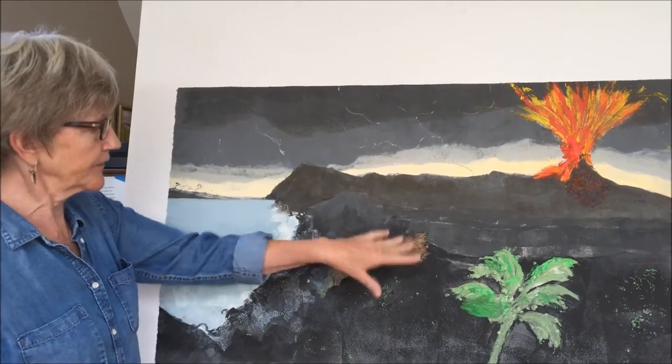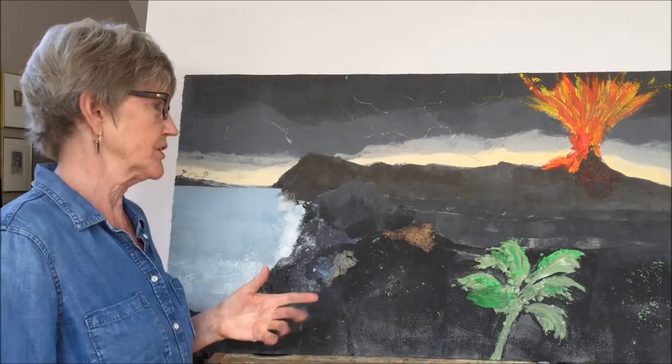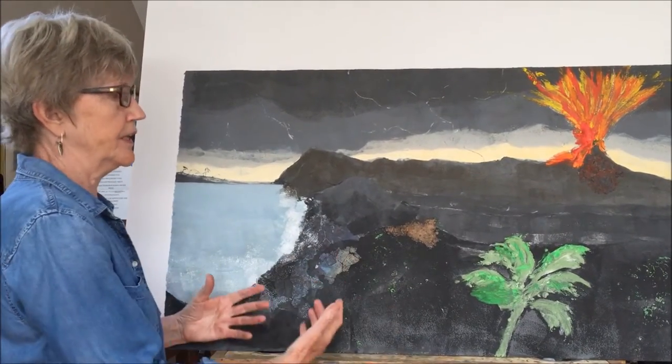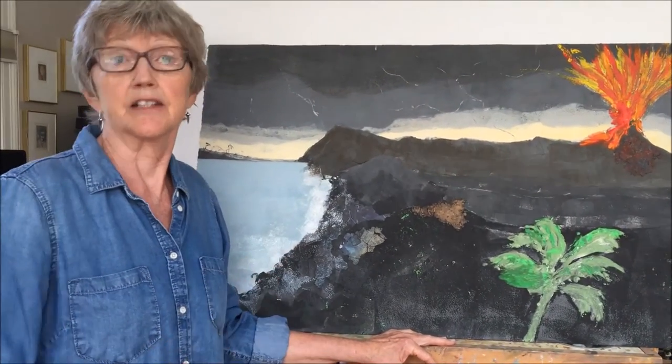To introduce tactility, I found these flat pieces of rust that had ink on them from past projects, and I sewed them onto this print. So now the print has more tactility than a regular flattened monotype.